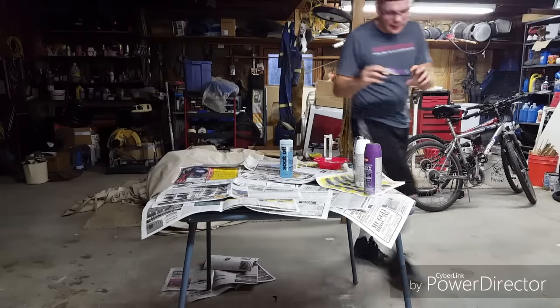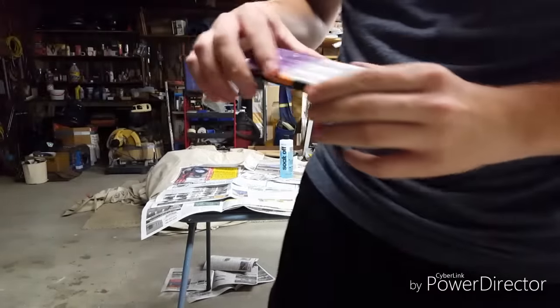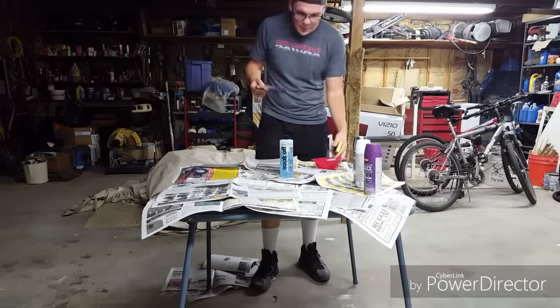I'm going to paint my phone case. As you can see I already tried it — you can take a closer look — I did not get the right type of clear coat, so I didn't put any on there and it did start to rub off. First things first, I have to take this paint off.